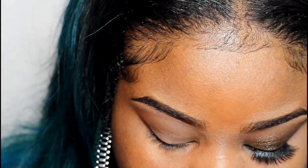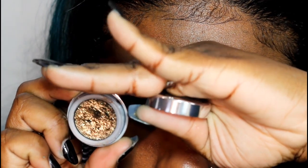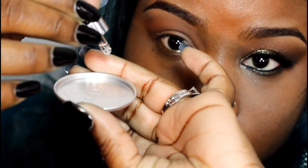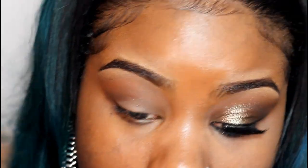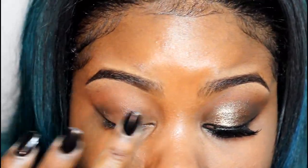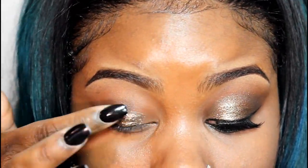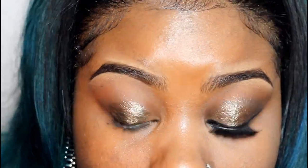Now I'm just showing you guys the foil eyeshadow one more time — this is in the color Vintage Black Gold. I'm going to take the liquid primer and apply it to the pan, then apply my primer directly to my eyelid. Then I'm going to dip my finger into the product and pack it on my eyelid. You can do as many layers as you want to achieve the foil look you're going for.